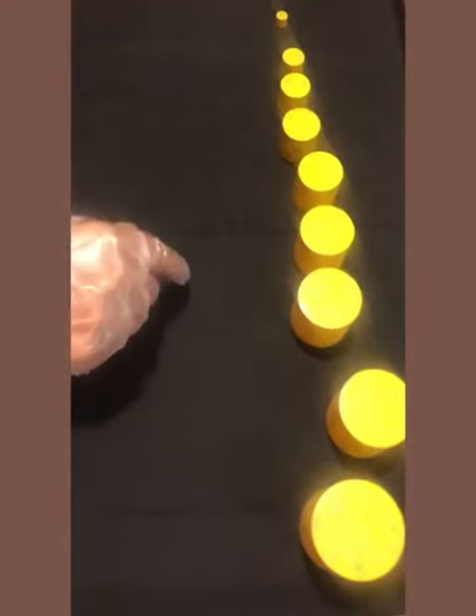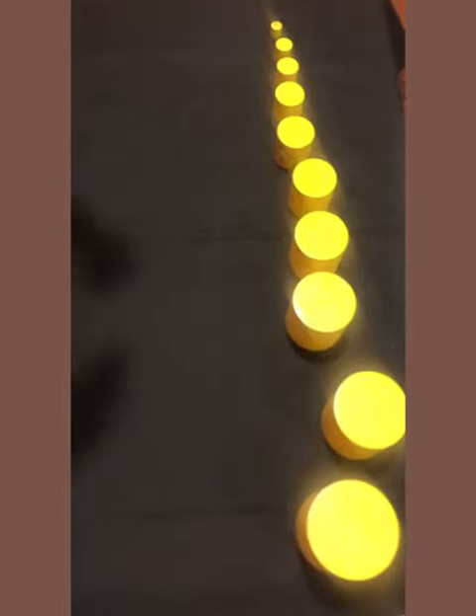Small, large. Now I will make a tower. See carefully.